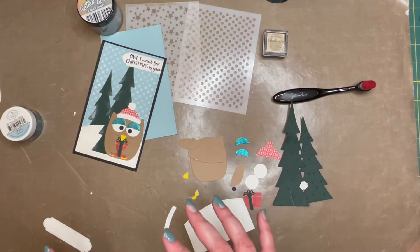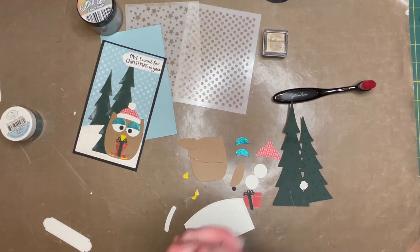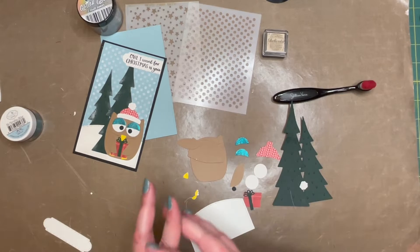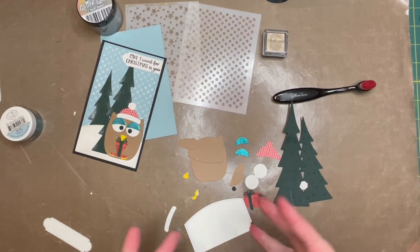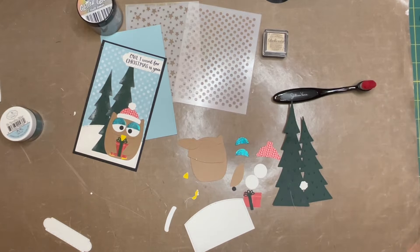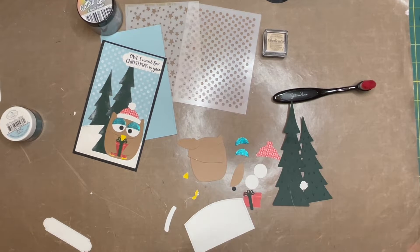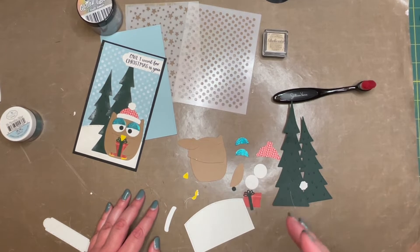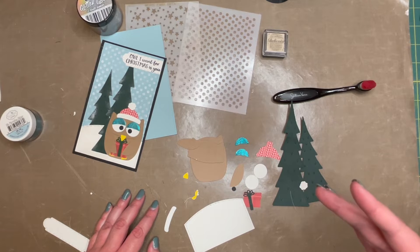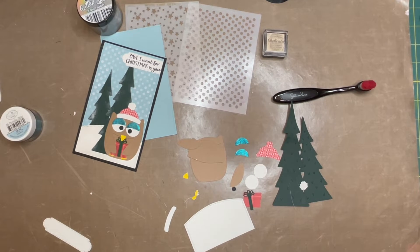We don't have a time yet for when we'll be on, but I'll update you when I do have that. This month was a little different because I decided to do a build your own bundle, considering that every project has to do with Hootie the Owl. And since we've done Hootie the Owl in the past, I wanted to make sure that everyone could be included. There is a section on the website that has everything used for these projects, where you can go in and pick and choose what you'd like to buy.